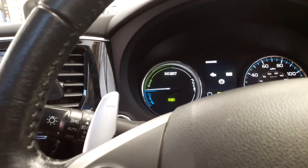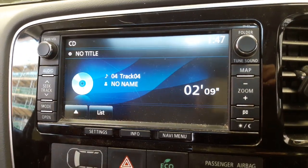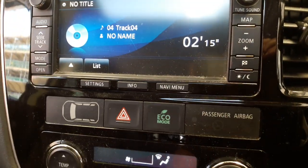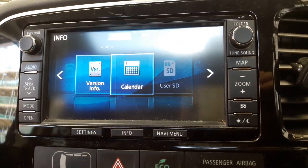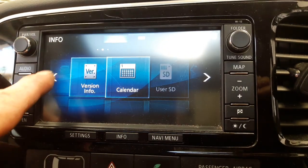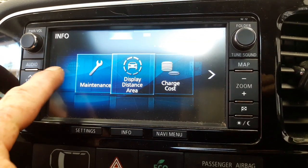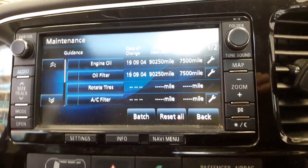This one has a media interface unit in the center console. Normally a vehicle will be on radio mode, so by pressing the info button here, we want to pull up the information and it will come up with a list of menus. Going left and right, we'll keep going until we get to maintenance.